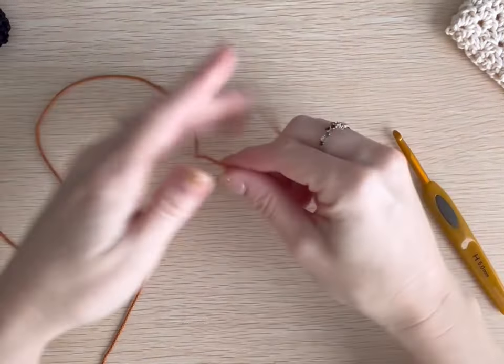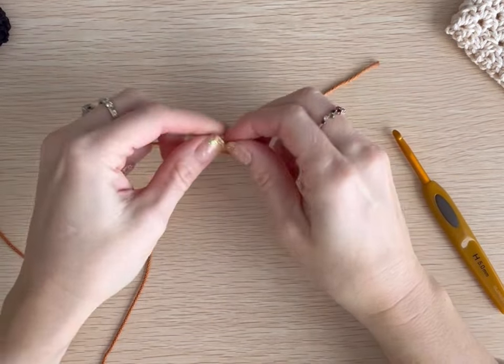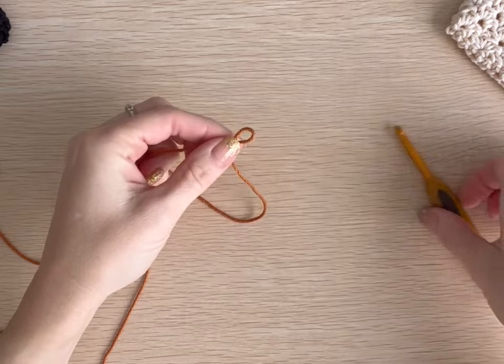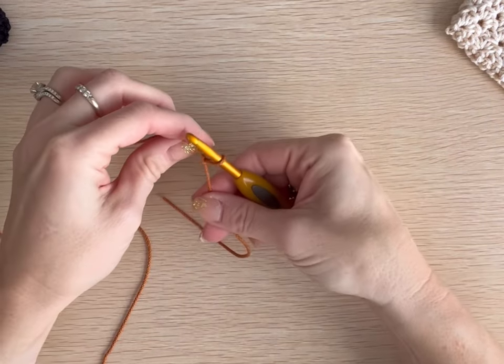To begin this project, we are going to make a slipknot and chain 36.